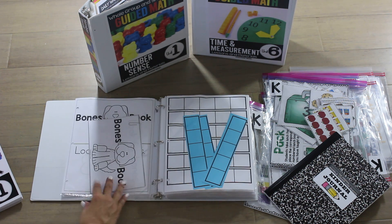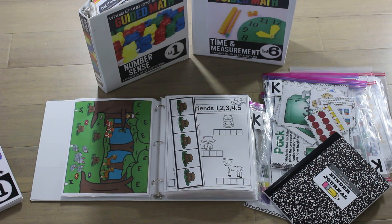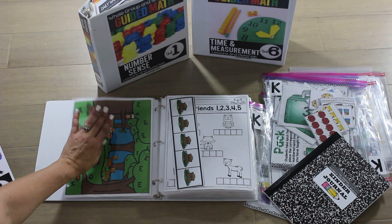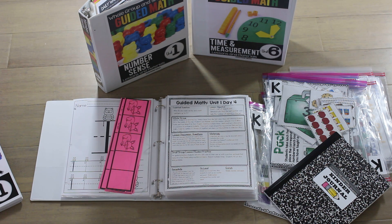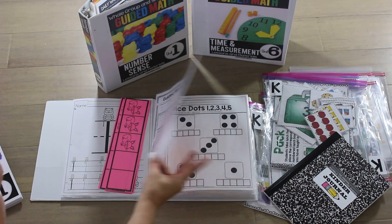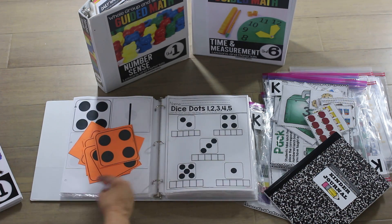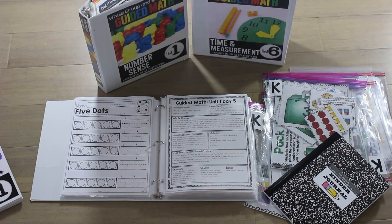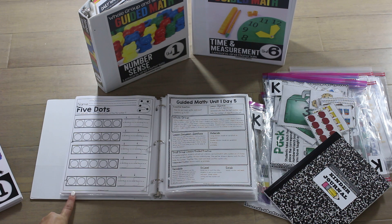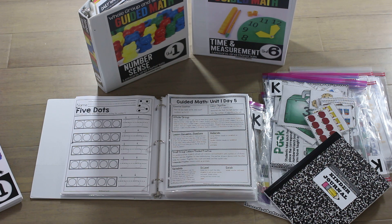From there we just continue — we do little mini dog bones, and we also get into forest friends. If anything is in color, it's also in black and white. For example, these little strips of animals — you can run them on colored paper, but they're also in black and white. So each day's activity has my lesson plan with whole group, small group or guided practice, and independent practice, with all the materials needed to teach. I also threw in some extra practice sheets, which are great for math rotations — and they're also good for sending extra practice home or for homework.